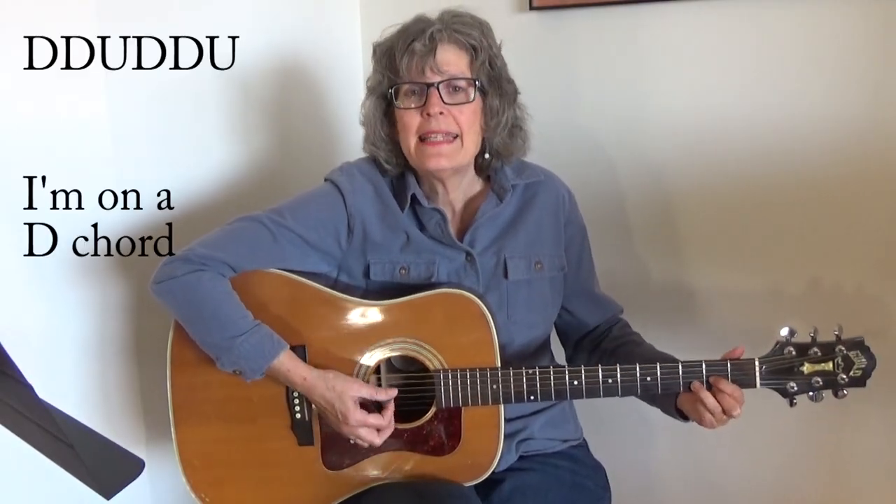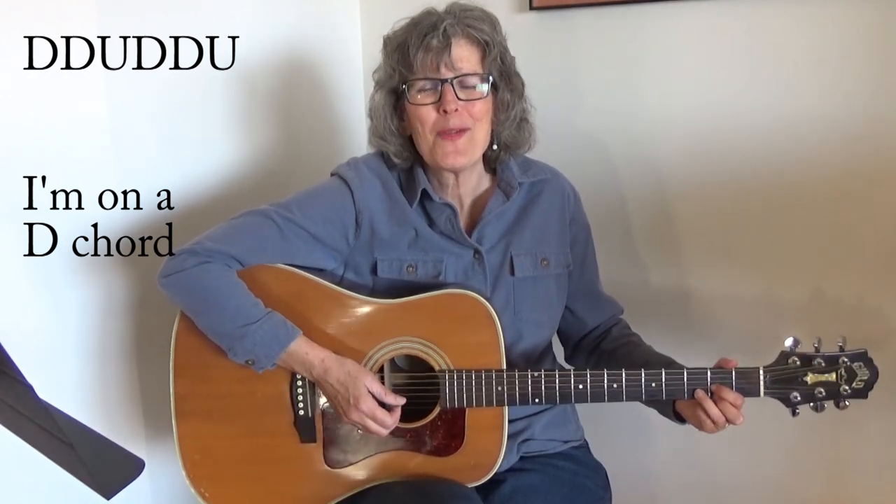The strum pattern that I'm using is down, down, up, down, down. Try that with me. Ready? And down, down, up, down, down. One, two, and three, four, and...